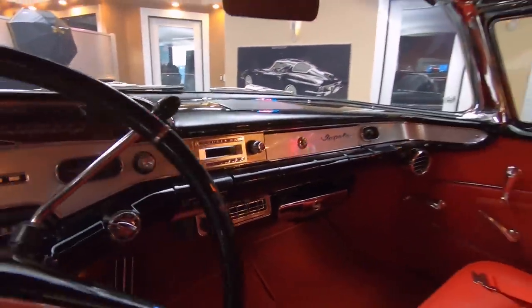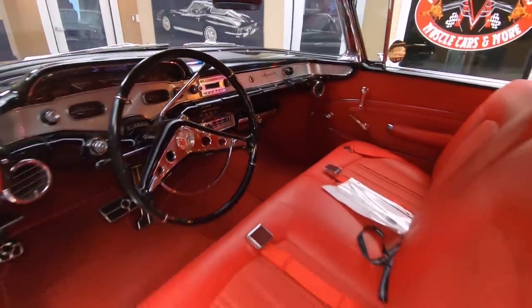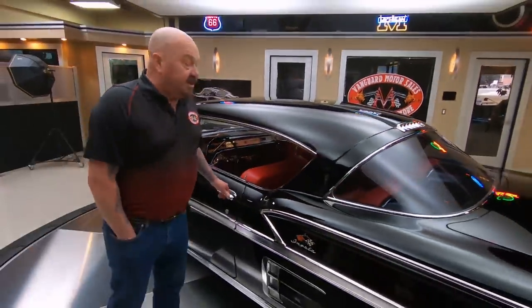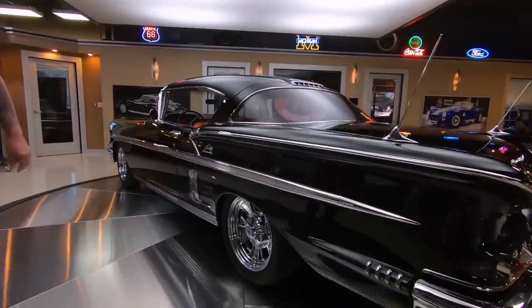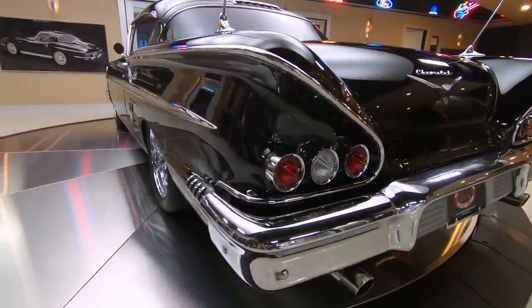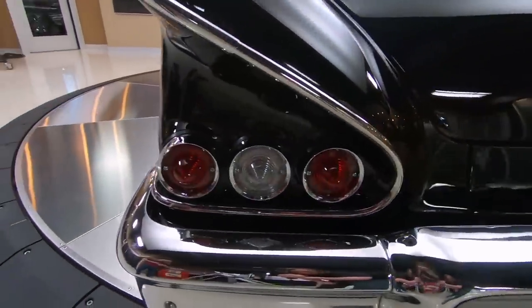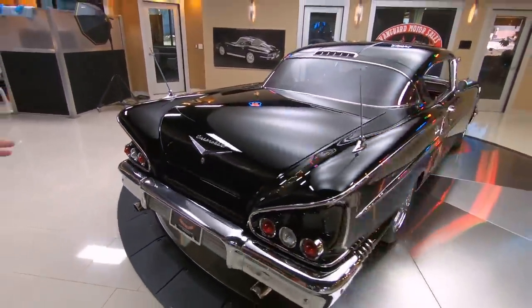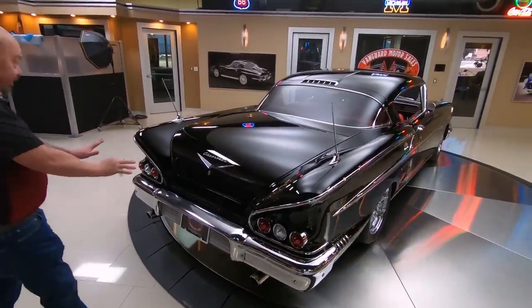Now we're going to put this car up on the lift so you can see the bottom side, we're going to get it out and drive it, we're going to show you everything you need to see so you can make a great decision on this beautiful car. The stance is just right, and check out all the chrome out back. Look at this black beauty — look at those reflections in the paint there, it looks like a mirror.